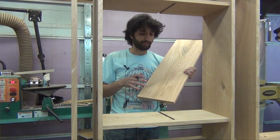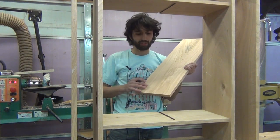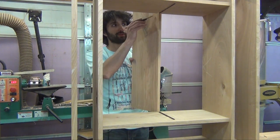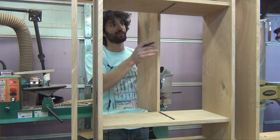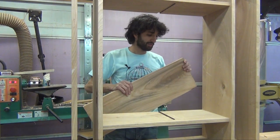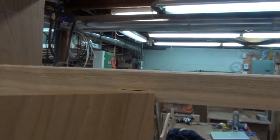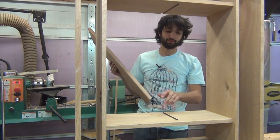I just milled up the panel, cut it to width, and I need to cut it to length. I left it a little thick so we can sneak up on the fit. To cut it to length I'm going to set it in the bottom dado and then use my knife to mark the top cut location. I'll cut this panel so that it is about a thirty-second of an inch shorter than the distance — that'll make it easier to slide in and out. Now the panel is cut to length and I have a little gap of about a thirty-second of an inch when I place it between the two dados.